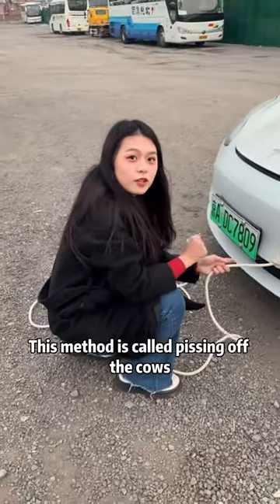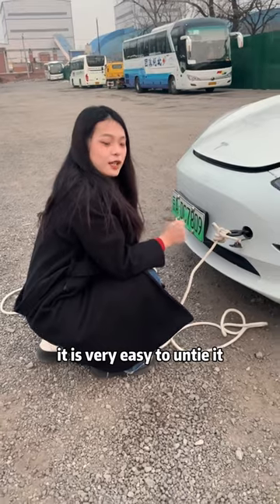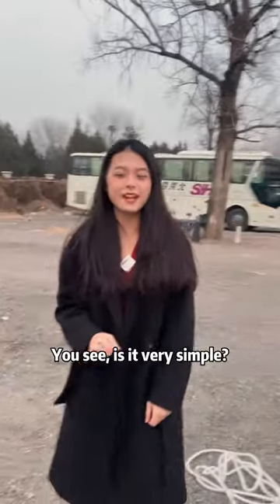This method is called 'pissing off the cows' because ten cows can't pull it apart. In fact, it is very easy to untie — just pull the auxiliary rope and gently pull it. See? It's very simple.